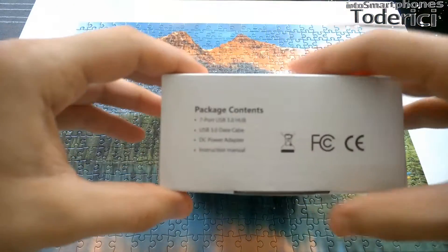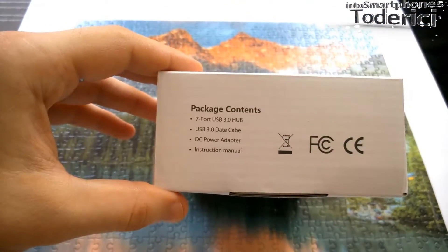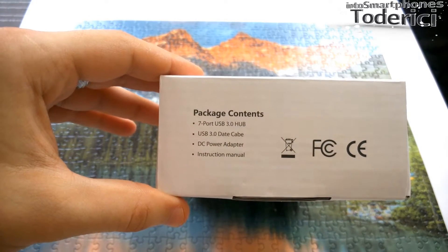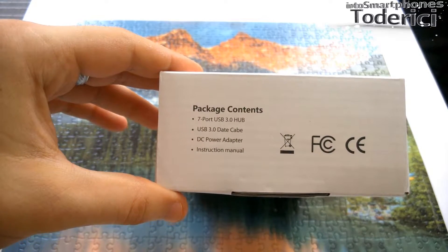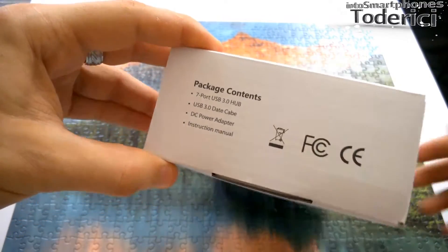Inside the package we get — let me show you — the hub itself with seven ports. The hub has a USB 3.0 cable also, and comes also a DC power adapter.